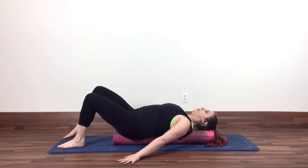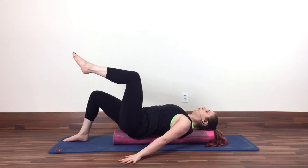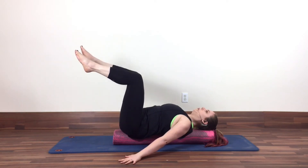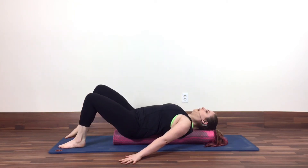If you felt good with that, you can go to two legs lifting up. If that felt challenging, stay with what we just did. If everything is going well, take a breath in. Exhale, go into that little bit of an imprint — low back presses gently towards your roller. Breath in, exhale, float one leg up. Now trying not to let your back arch off, take a breath in, exhale, lift your second leg up and hold. Minimizing the shift — breath in, exhale, slowly put one foot down, and then put the other foot down.